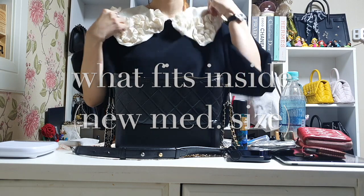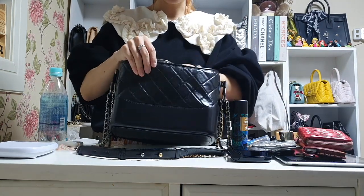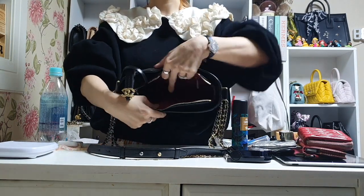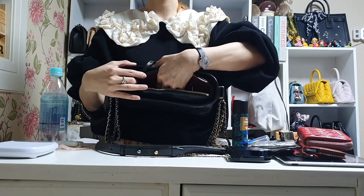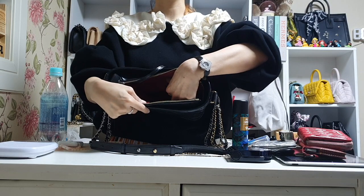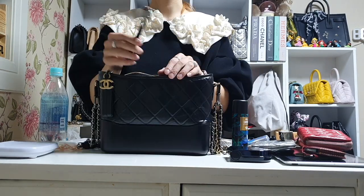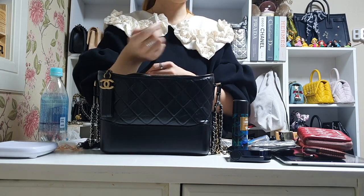Let me show you what kinds of things you can put into this bag. Before putting anything inside, here's how it looks: there is a red fabric lining, a large slip pocket, one more small slip pocket where you might put a lipstick, a zipper compartment for cash and receipts, and a key holder.